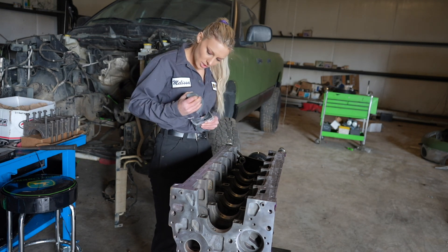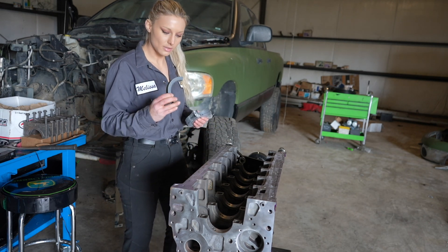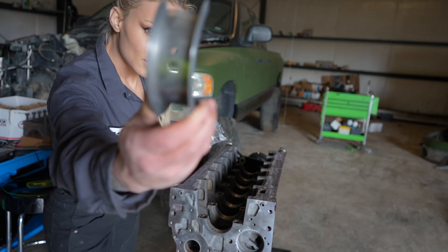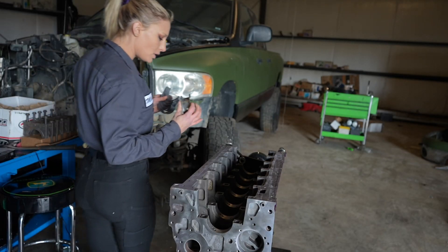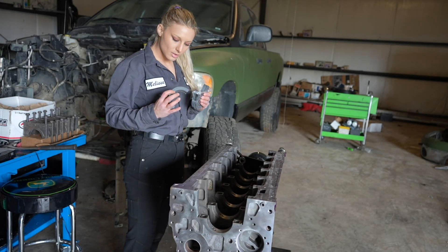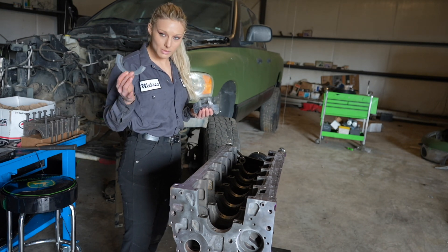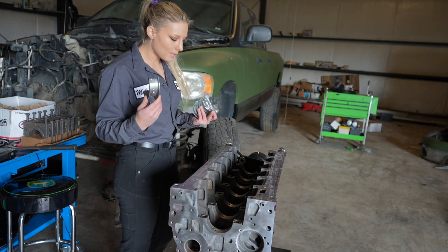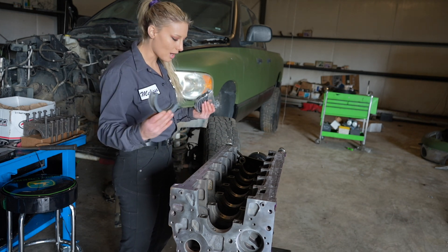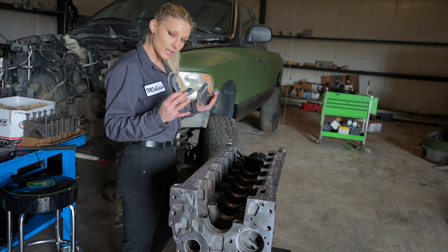These are all marked. They will all tell you if they are upper or lower bearings, and this one happens to be the thrust bearing. That is why it has part of the bearing on the side — that is to set the crankshaft end play. So it's important to have it done right.